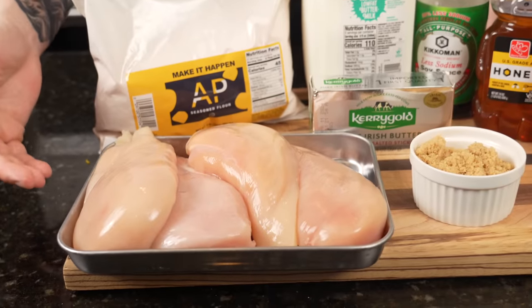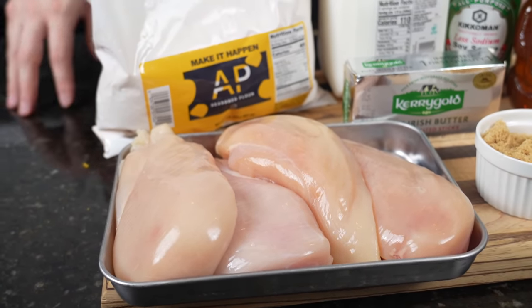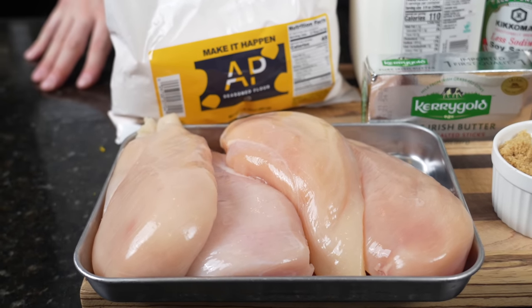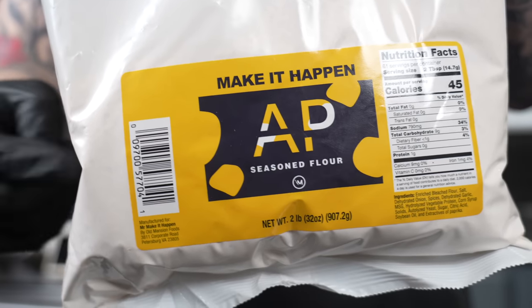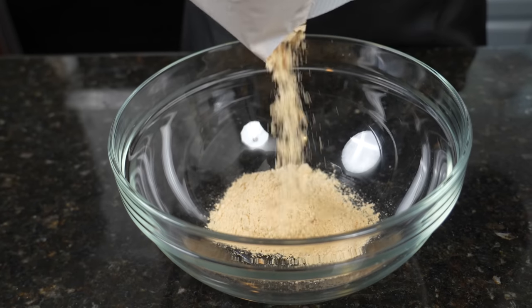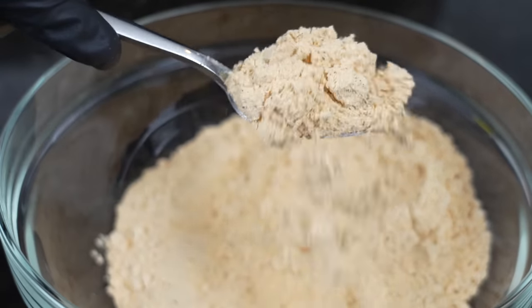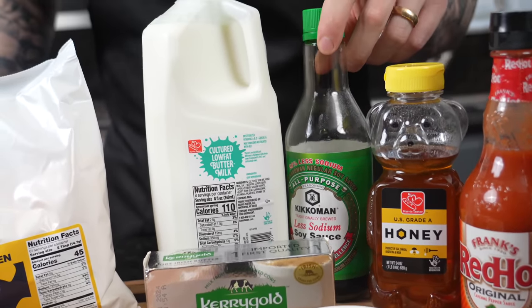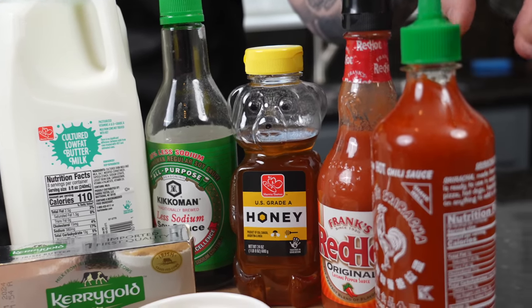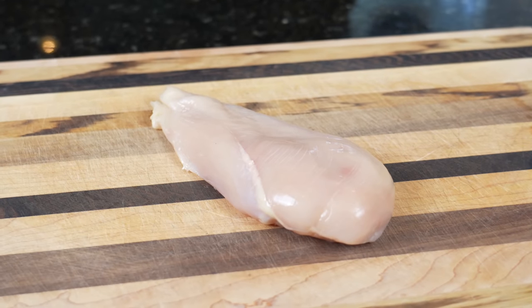First things first, let's take a look at the ingredients. Today we're using chicken breasts instead of chicken tenders — you can use pre-cut tenders, but I like mine a little bit bigger, so we're going with the breast and cutting those down. We have some butter, brown sugar, soy sauce, honey, and sriracha for our sauce. For the marinade, we've got hot sauce and buttermilk.